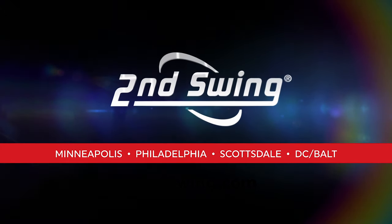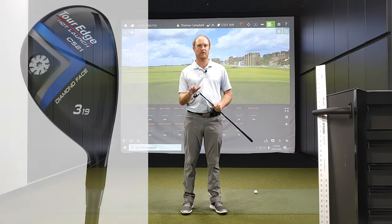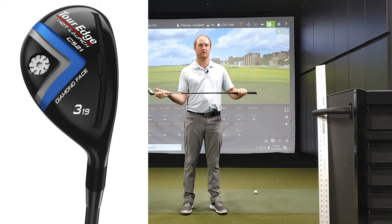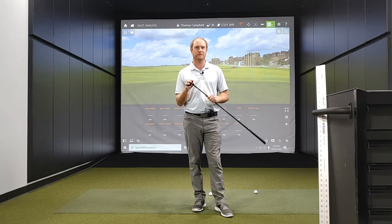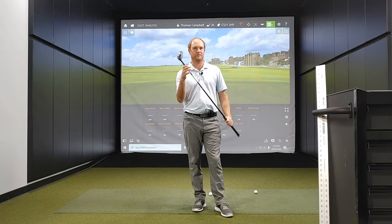Hey golfers, it's Thomas Campbell, master club fitter at Second Swing. Today we're going to be talking about the new TourEdge Hot Launch C521 Hybrid. This is a high-tech performance hybrid for competitive golfers. I'm really excited to test this club and take a look at the data, but first let's talk about the engineering behind this club.